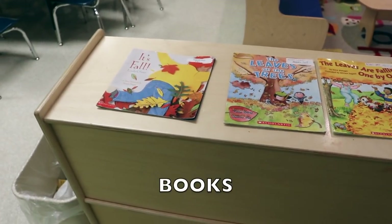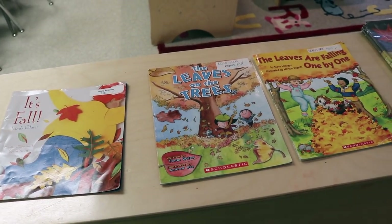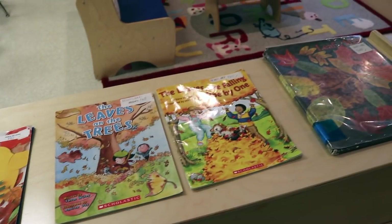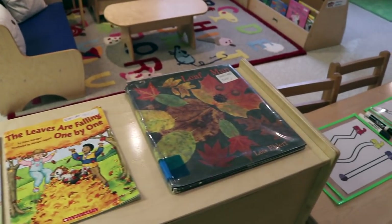The books that we will be reading this week are It's Fall, The Leaves on the Trees, The Leaves are Falling One by One, and Leaf Man.